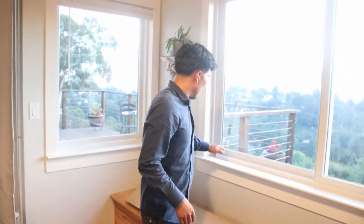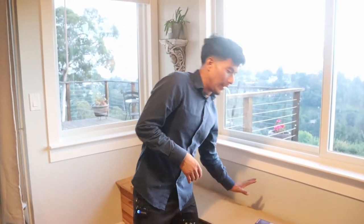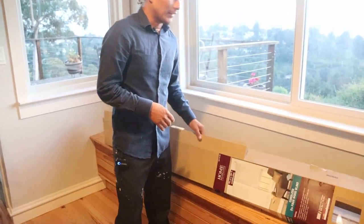The first thing you need to do when you go to get your blinds and have them cut is make sure you measure three dimensions: the bottom, the middle, and the top. That way you know the exact width and don't run into any issues later on, because Home Depot has a tendency to make mistakes.